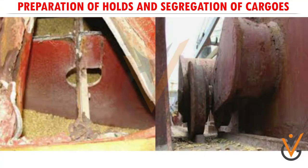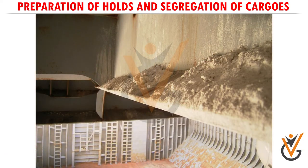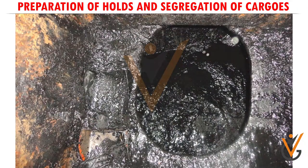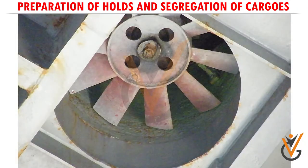Check the holds for any kind of insect infestation. If there is any, fumigate the holds. Check the holds and bilges, and well-ventilate the holds.